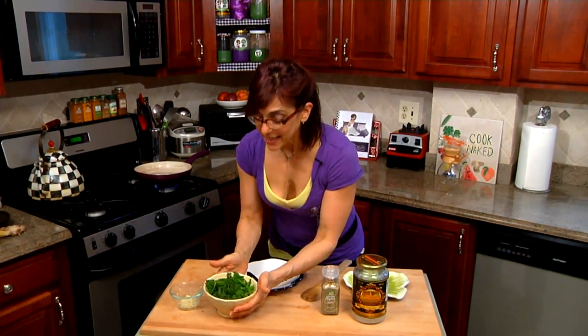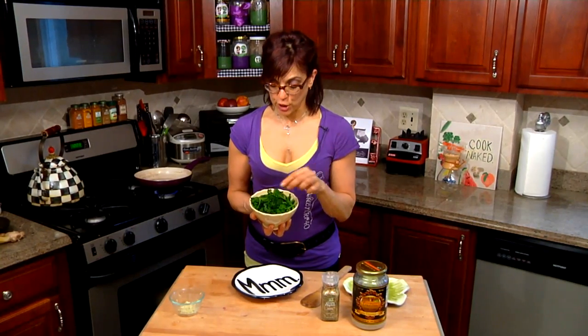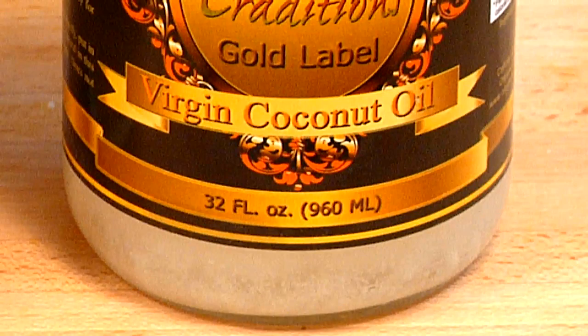I took some broccoli rabe, chopped it up a little bit, and cleaned it. Then I boiled it for two minutes just to make it a little bit soft, because boiling helps take out the bitterness — broccoli rabe tends to be just a tad bitter.